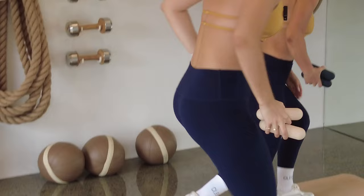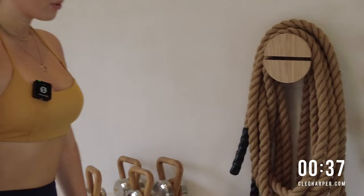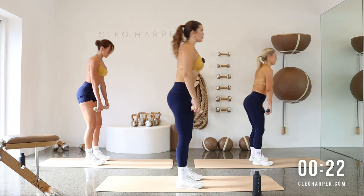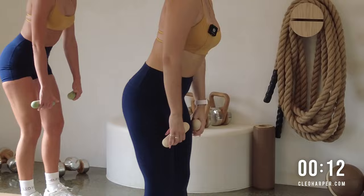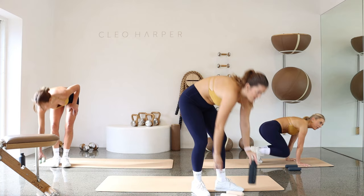Grabbing your dumbbells, let's come up to stand. We have a nice and simple RDL. Taking those feet hip-width distance again, micro bending through the knees, relax your shoulders. We're going to slide those weights down — the hips go back, as we lift up we squeeze through those glutes. Inhaling down, exhale up. Keep that nice flat back, hinging at the hips — tailbone goes back, crown of the head goes forward, lengthen that spine. Be mindful if you're using heavier dumbbells to really squeeze through those hamstrings. Sliding the weights down the shins. One more and release.